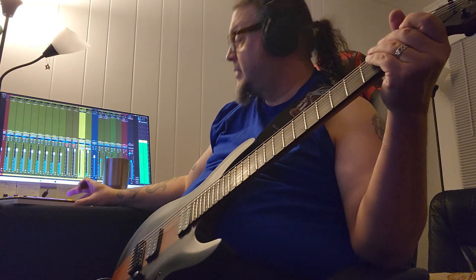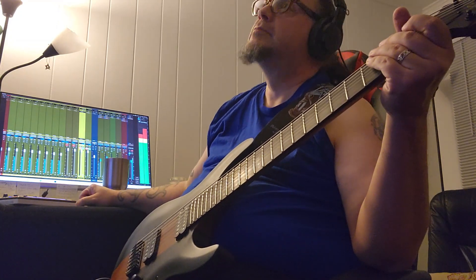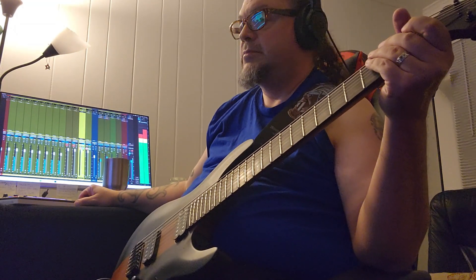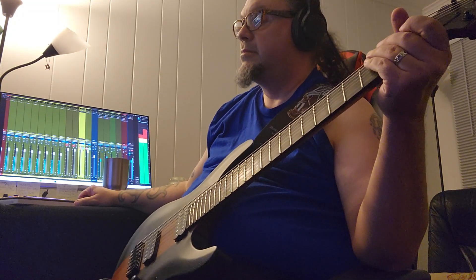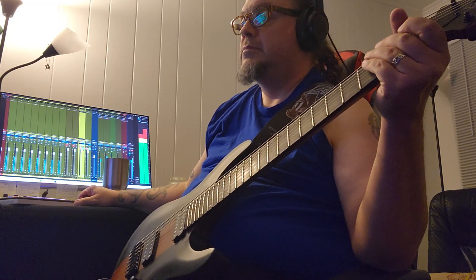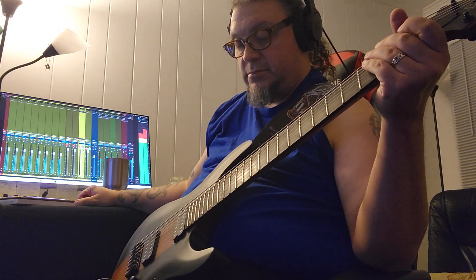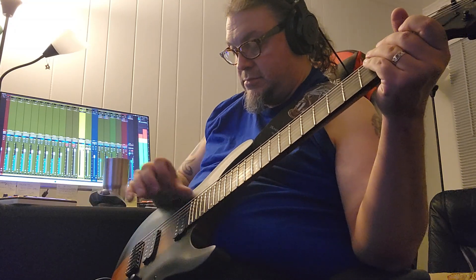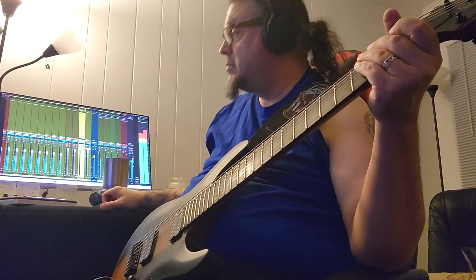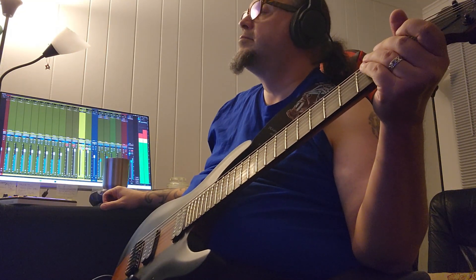Now we've got to give it a little bit of a listen, make sure all the notes are where they need to be, and nothing's sloppy or out of place. Because this is going to be my first doubled solo, which means I'm going to be playing through the solo twice. I'm not going to be doing the whole copy-paste thing to make it thicker, because when you do that, you tend to run into phasing issues. Phasing is just tracks fighting over each other for the same frequencies, and it kind of gives you that stuck-in-a-tin-can-or-a-tunnel kind of sound.